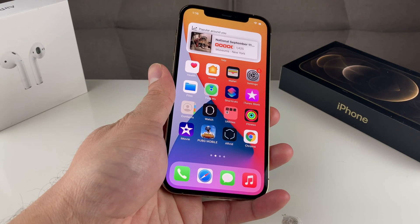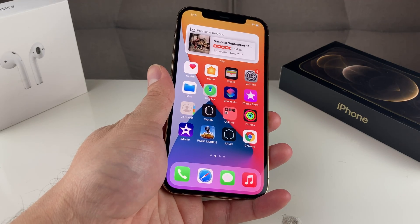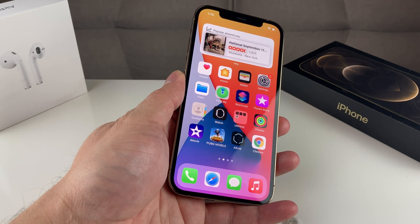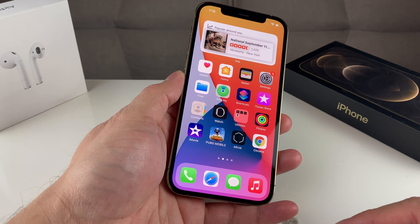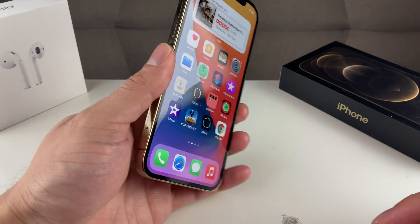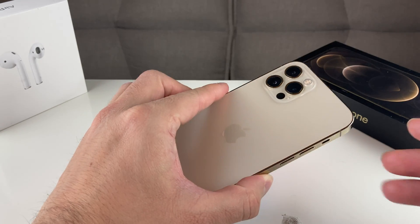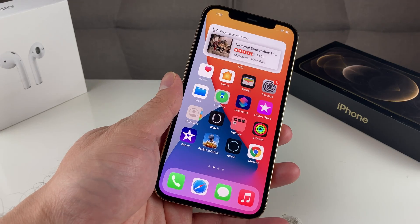Hey guys, Tech Nementor with a video for you guys. In today's video, we're going to show you how to fix if you cannot connect to your Wi-Fi or are having issues connecting to your Wi-Fi on your iPhone. We're going to show you some tips and tricks to troubleshoot that. If you're new to the channel, we do a lot of tech news, reviews, and giveaways, so make sure to hit that subscribe. Also, if you're in the market for one of the newer iPhones at a great discounted price, check out the link in the description.